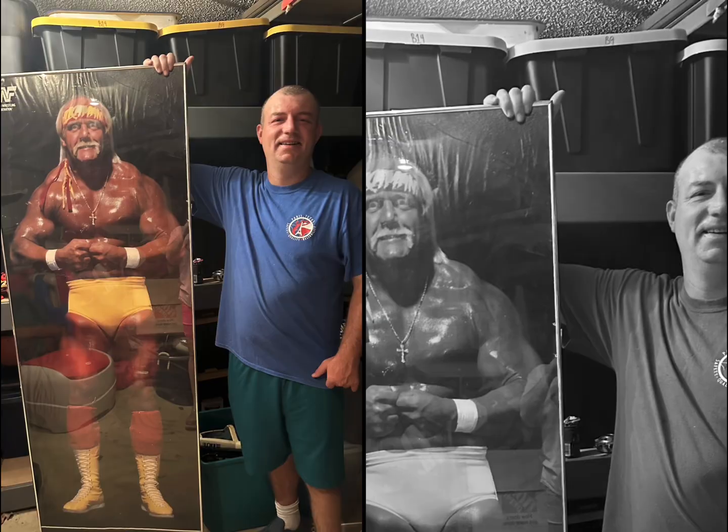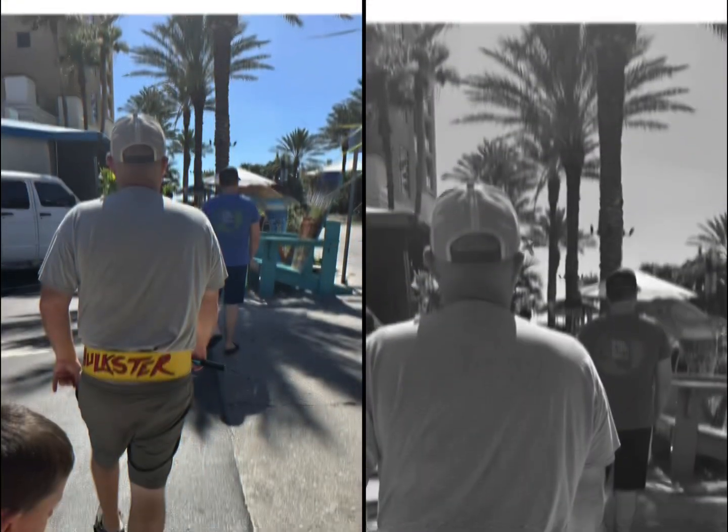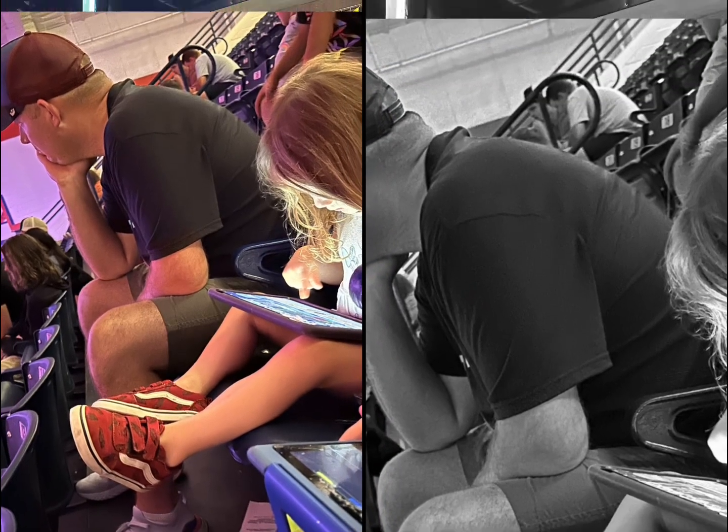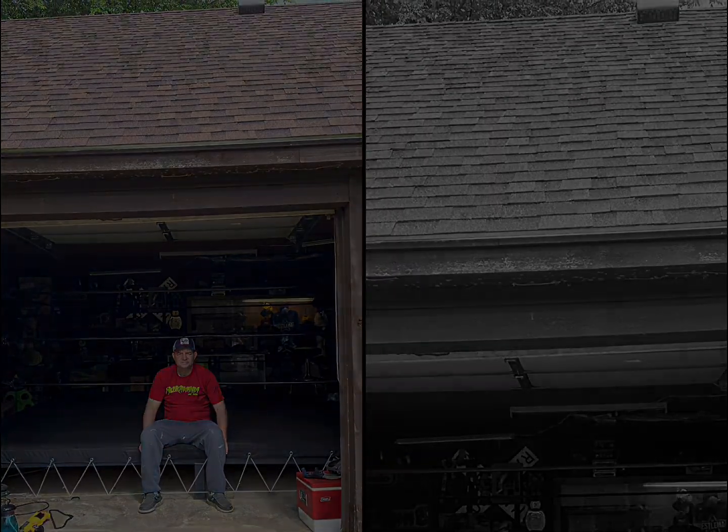Welcome to Wrestling Talk in the Shop, where we cover all things professional wrestling, from new wrestling to classic wrestling and everything in between. We go to wrestling, we do some wrestling, and everything in the ring. Join us now for Wrestling Talk in the Shop.